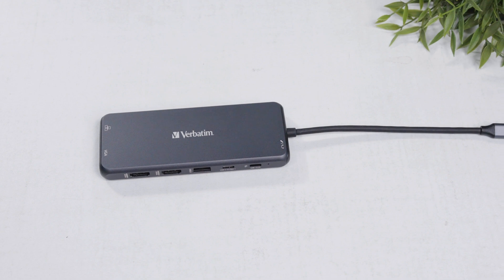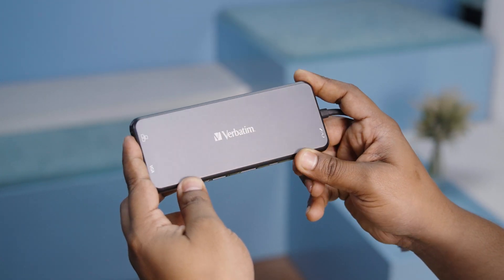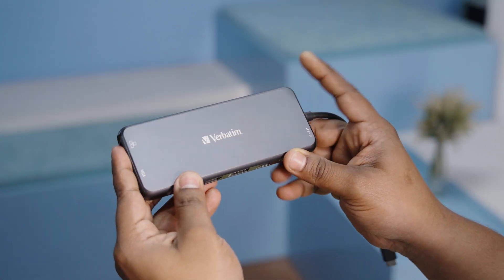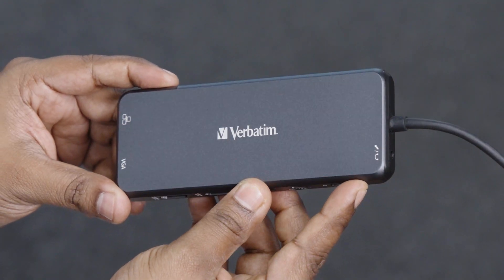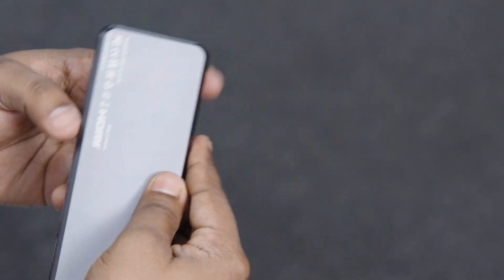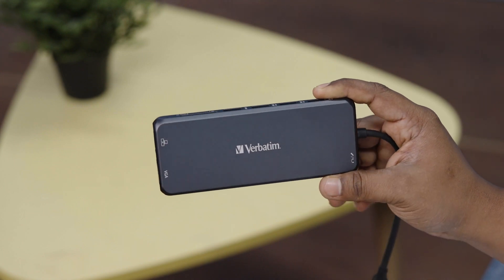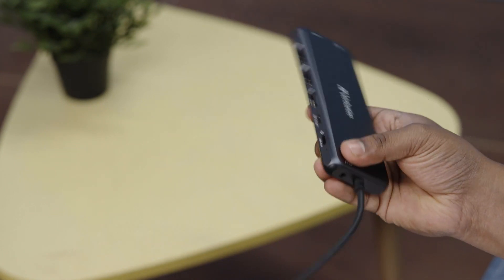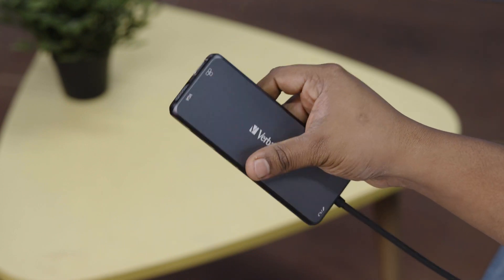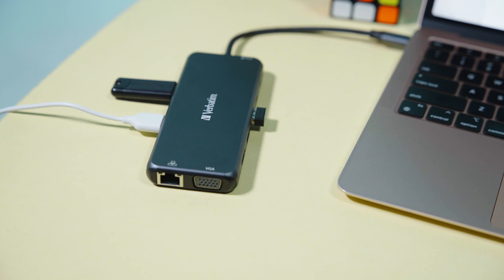For the last few months, we've been using the Verbatim multiport hub. The first thing we noticed was its sleek and durable design that just gives off a sense of professionalism. It's surprisingly compact and lightweight, which gave us a sense of portability and made it a reliable and ideal companion for on-the-go individuals who have to work with limited desk space.